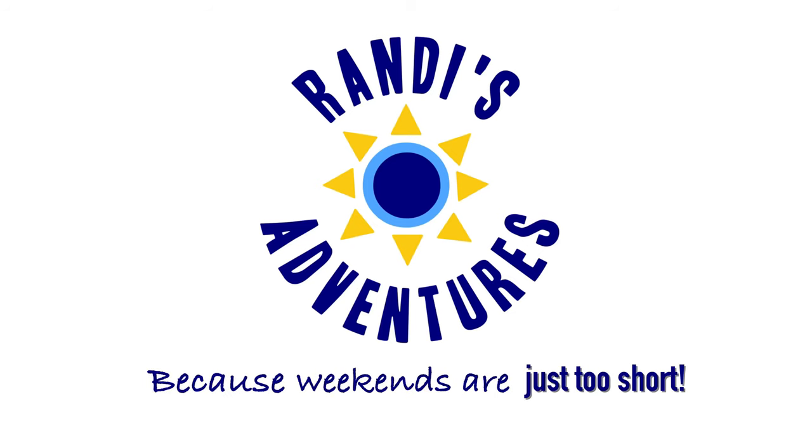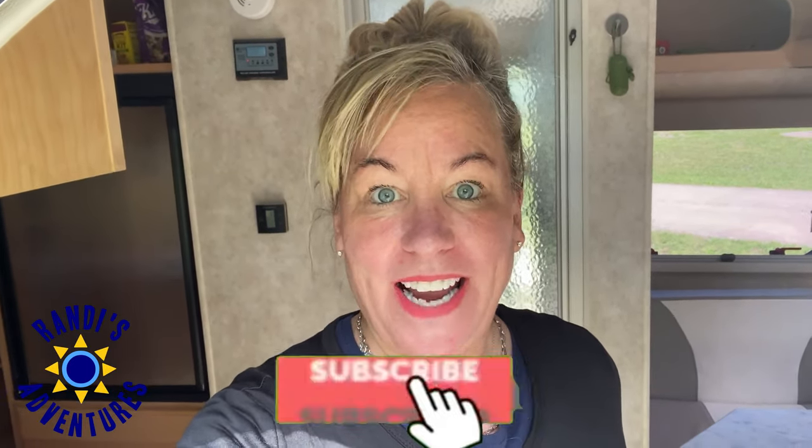This is an honest RV keyless entry and RV door lock review. Hi weekend warrior family, I'm Randi and every Thursday I share tips to help us make every moment count because weekends are just too short. It's been one year since I installed my keyless door lock and it's one of my favorite upgrades. I did buy and pay for my RV door lock, so this is not a sponsored video — just my honest review.